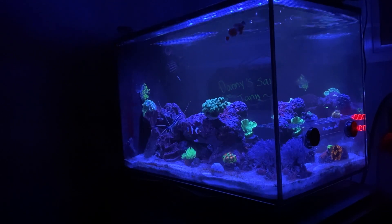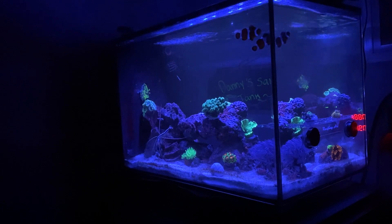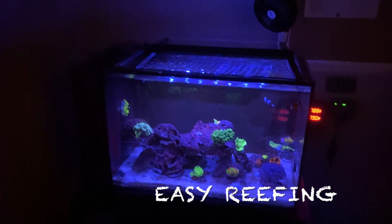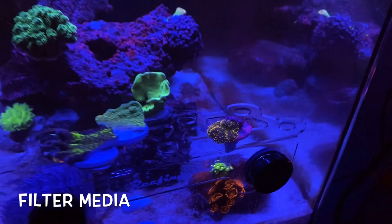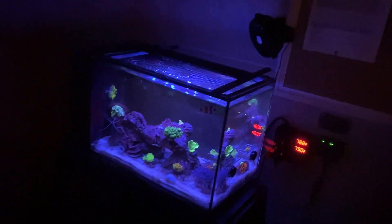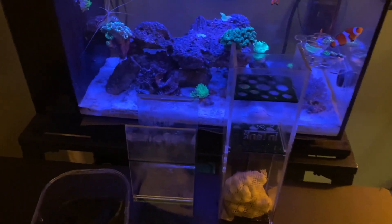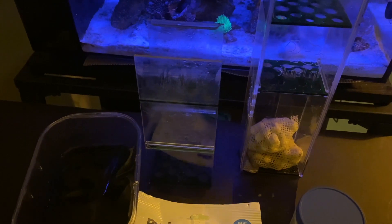Hey reefers, welcome back! In today's video I'll be talking about the type of filtration I use for my Fluval Evo 13.5. For my filtration I use the Ink Tank chamber one and chamber two media baskets.